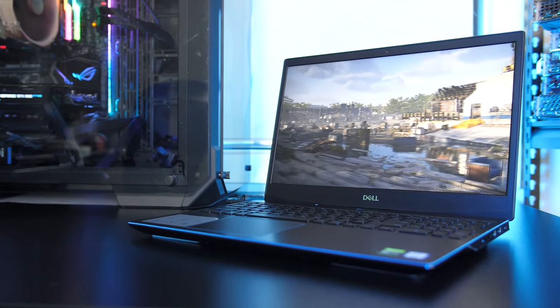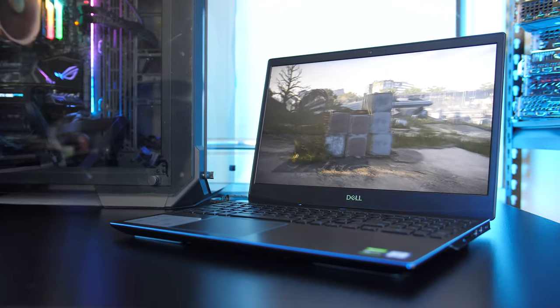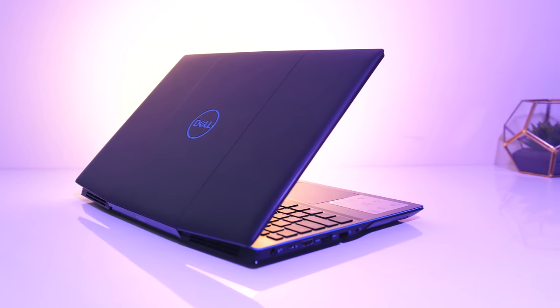The G3 is Dell's entry level budget friendly gaming laptop, and it's been refreshed for 2019, so let's check it out in this detailed review and help you decide if it's a laptop you should consider.